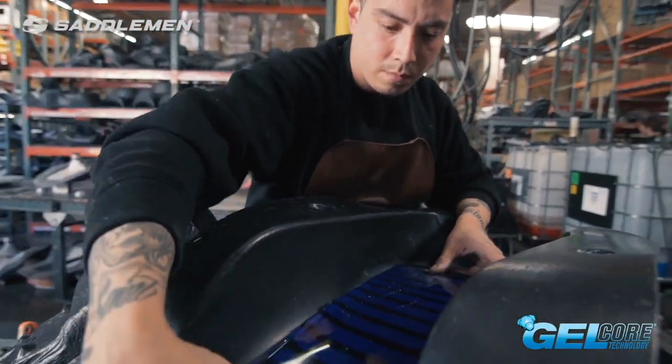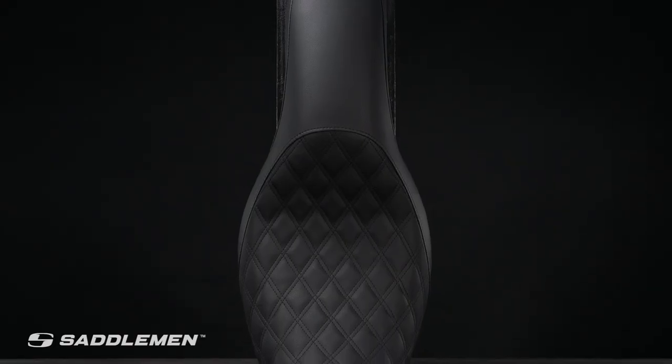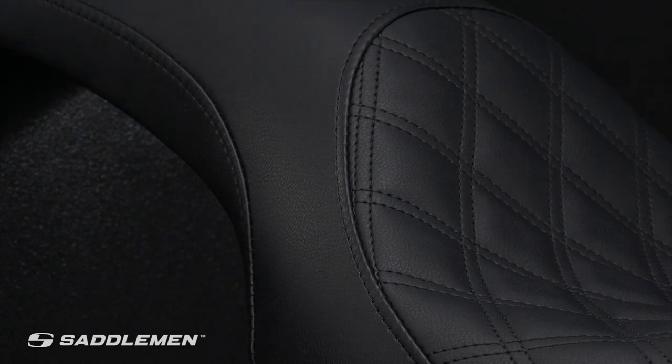Our Profiler LS Seat is designed and made in the USA. It features Saddleman's lattice-stitch styling, and we've covered it in our proprietary Saddle Hide, which is better than marine-grade and has just the right amount of stretch, creating an attractive combination of comfort, glove-soft leathery feel, and weather-resistant, no-maintenance good looks.